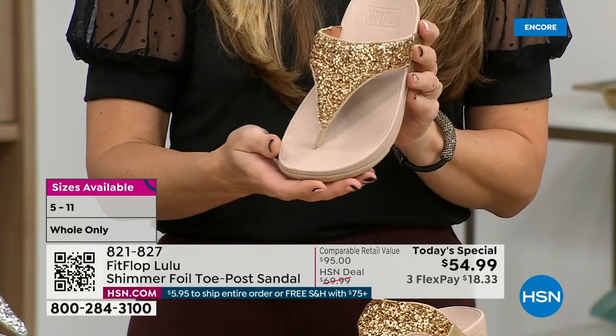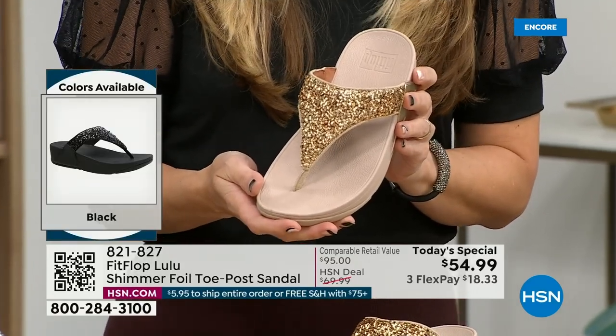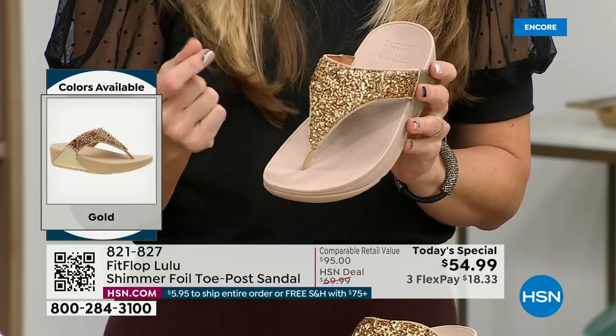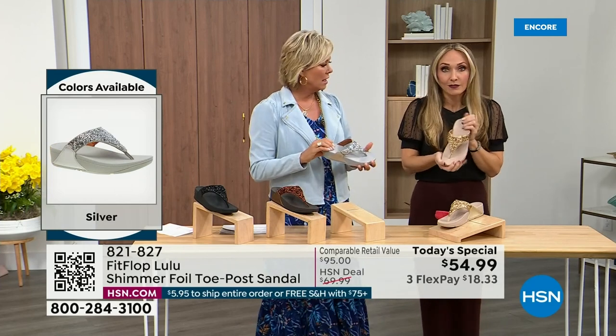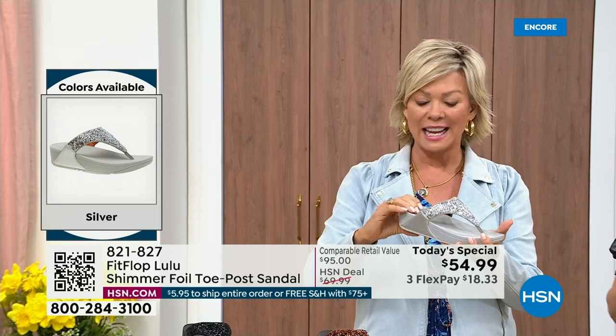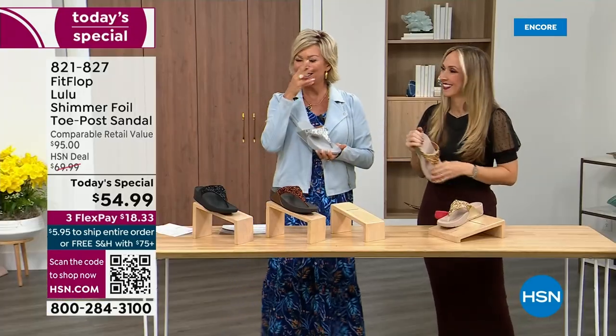You could dress this up, you can dress this down. If you're a jeans and t-shirt girl or a shorts and t-shirt girl, you put something like this on and it instantly elevates your look. It's just a simple sandal and it does give you a nice one and a half inches of height. When I slip into a FitFlop with that micro wobble board technology — it's a tongue twister, but it's worth it.